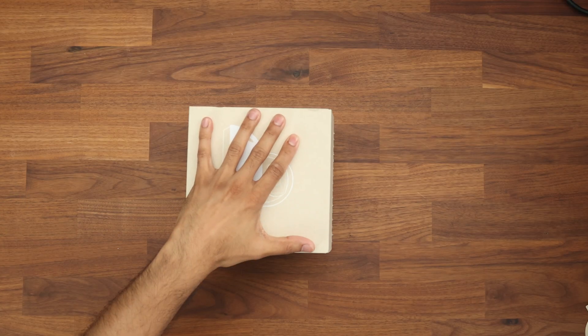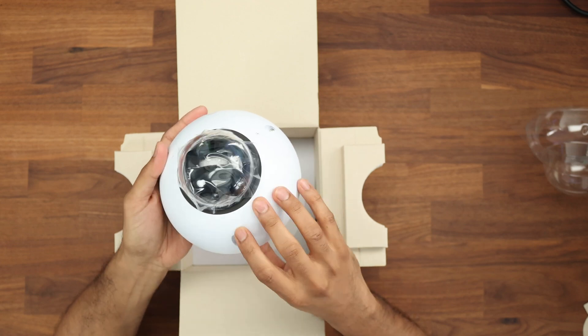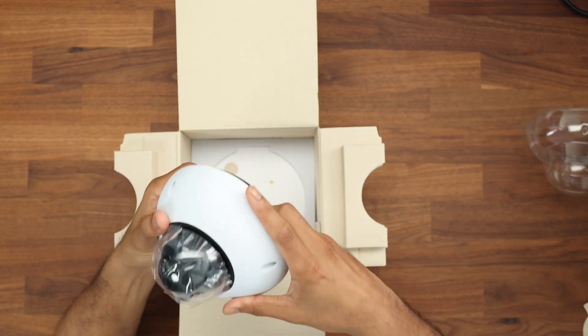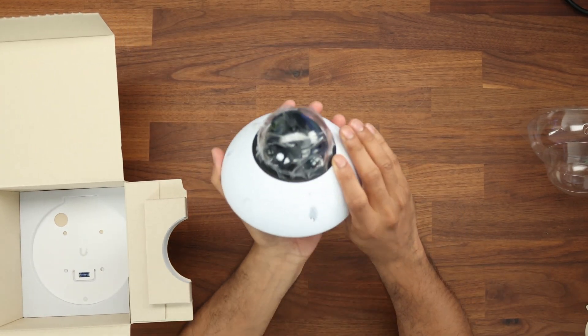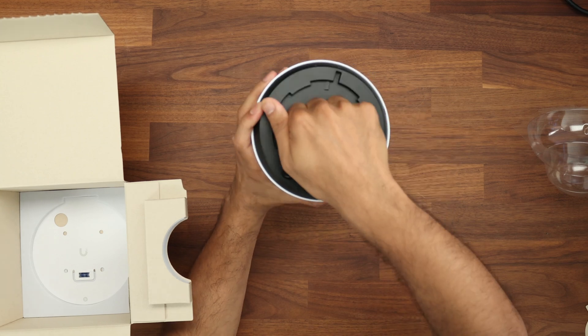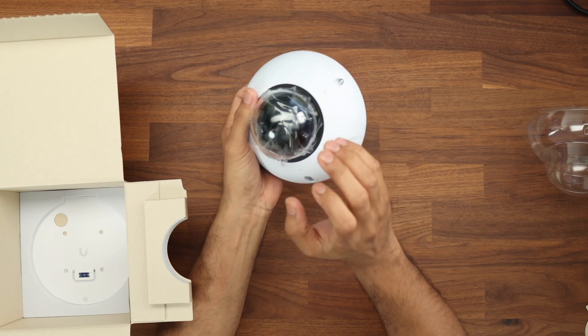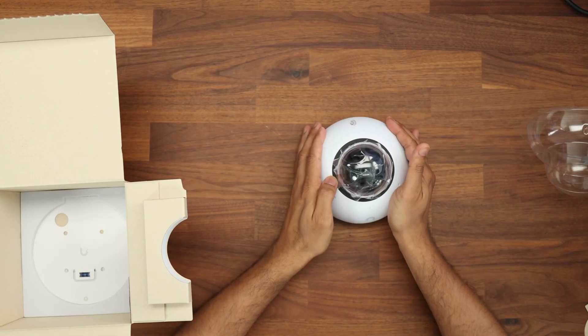This is a first look at the dome itself and it feels a bit weighty — a little bit more heavy than I was anticipating. That's because of its IP rating and its vandal resistance rating. Pretty much all of it is made from aluminium alloy — there's nothing plastic about this part; the only plastic will be the lens itself.